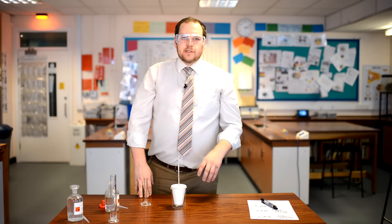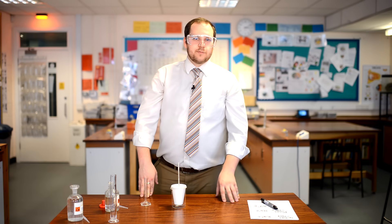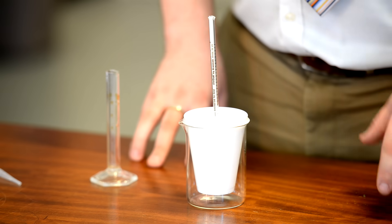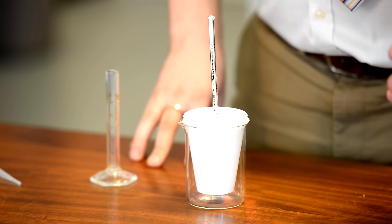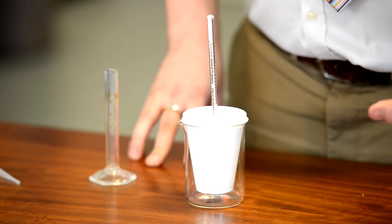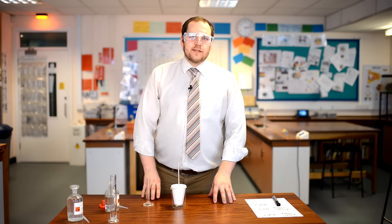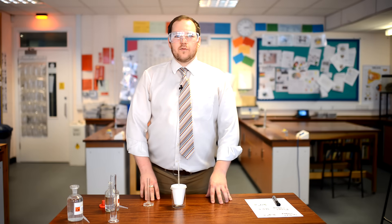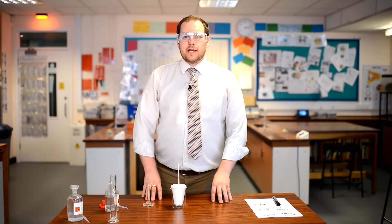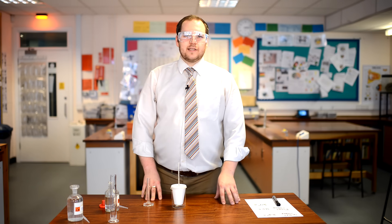Keep adding 5 centimetres cubed increments up to 40 centimetres cubed total of sodium hydroxide, recording the temperature after each addition. The quicker you are at adding the sodium hydroxide, the less heat is lost — that's the whole idea of this experiment, given that it's about temperature changes in an exothermic reaction. You may begin to see the temperature level out or even start to drop at larger quantities. Try to think about why that is in terms of limiting reactants and heat transfer.